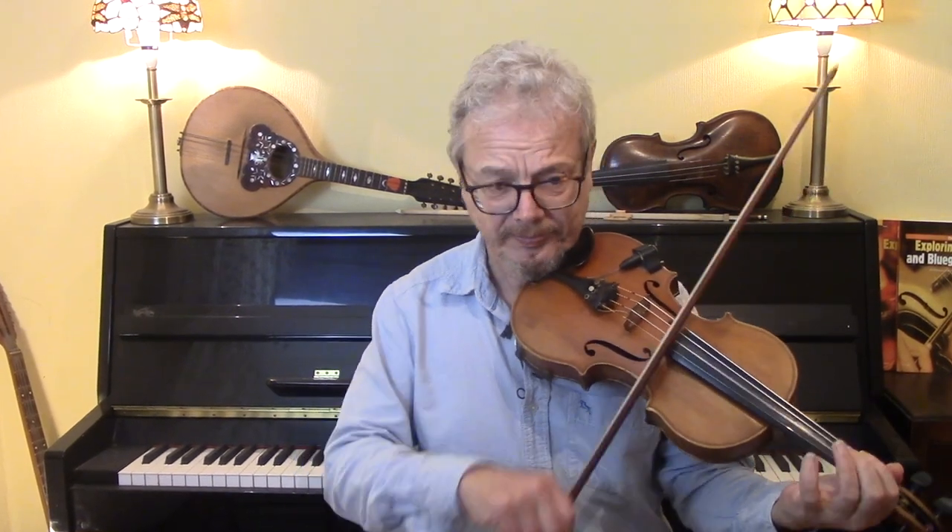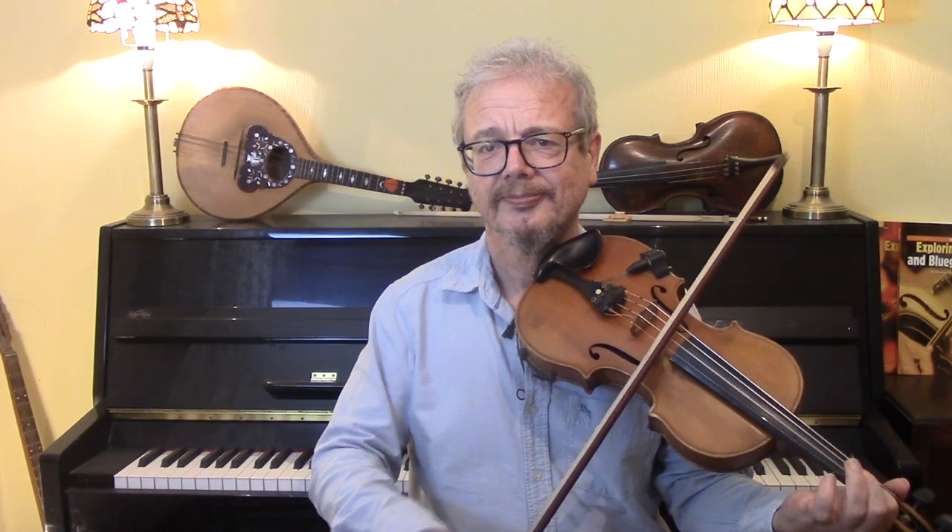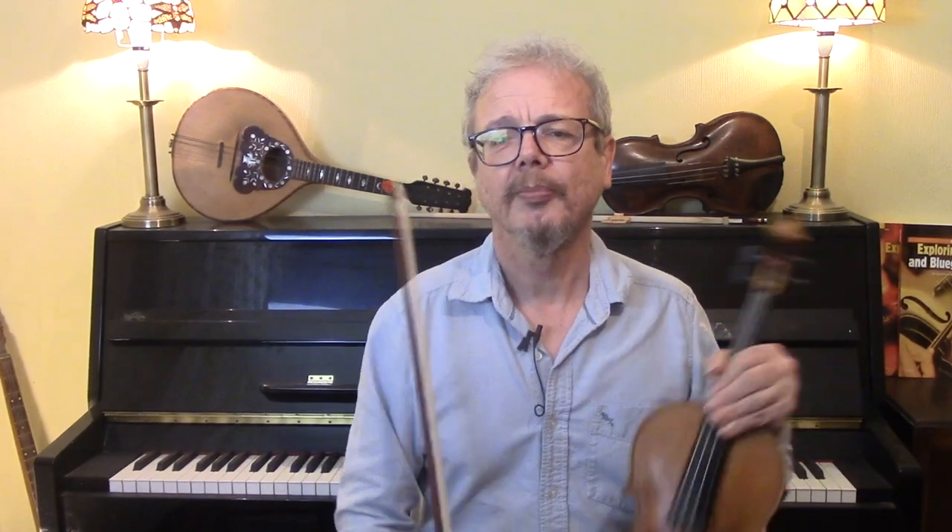It's in the Dorian mode, which is a minor with a raised sixth. I'm going to give you six versions — I'm going to use two keys, D minor and E minor, and I'm going to give you the simplest, a slightly more interesting version, and a flashy solo version, both in D minor and in E minor.